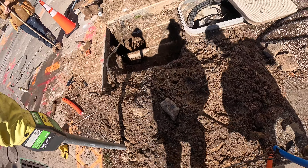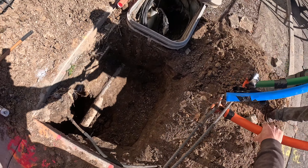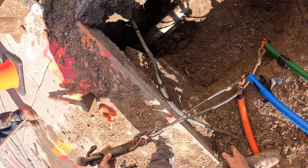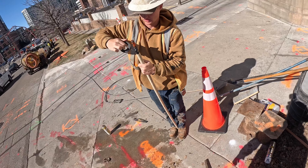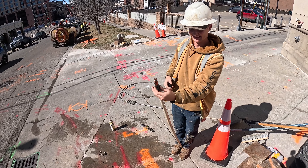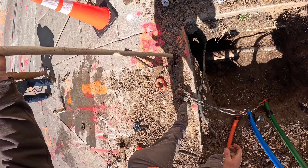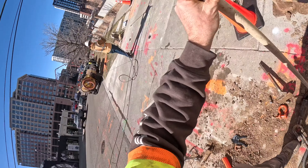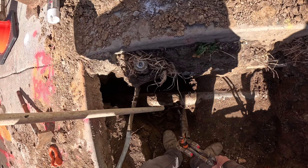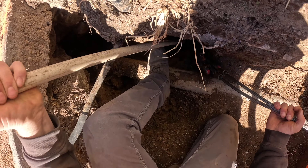Sometimes it doesn't want to line up, does it? There's that one — it's all ready. Let's see if I can thread it in there good, just trying to get it down there.